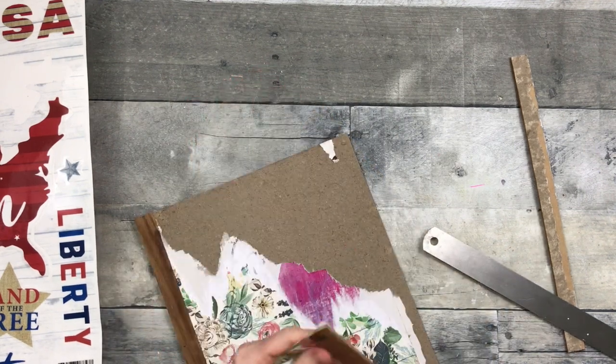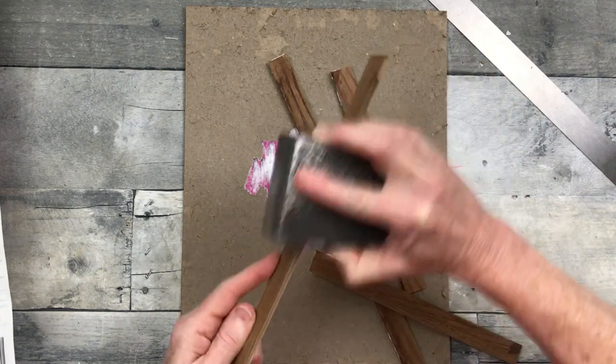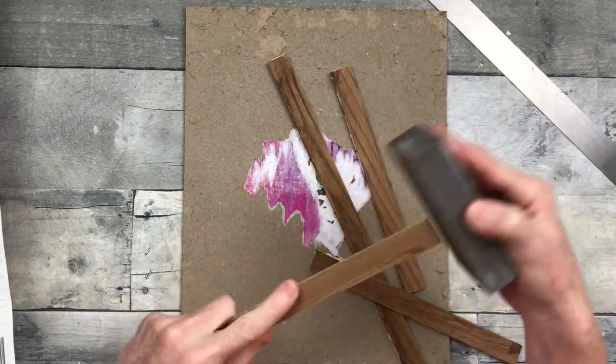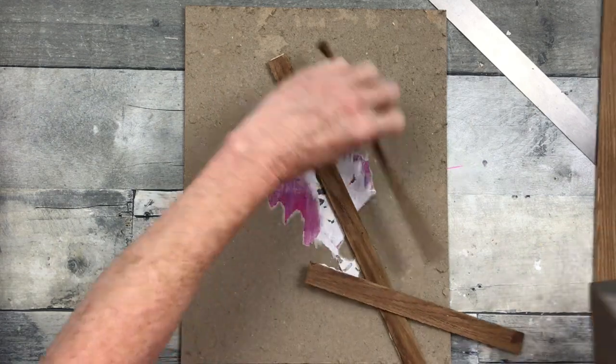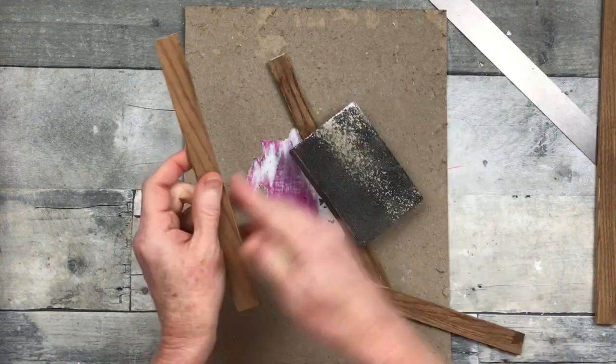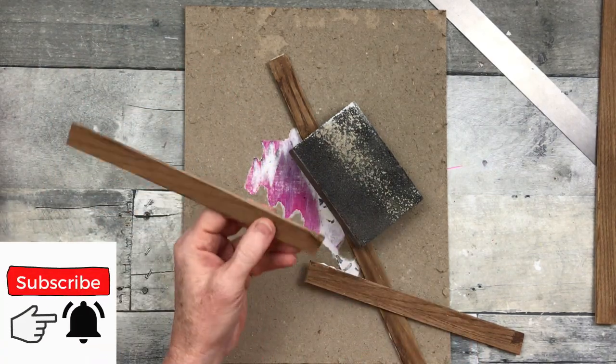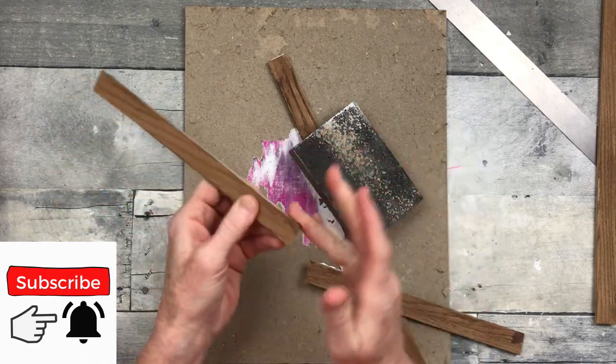When I did so, I was very happy to see that most of the paper comes off as well. I'm going to take my foam sanding block and go around all the edges to make sure that I've gotten the glue off and the pieces of paper that are left. You can peel that glue off the back by hand if you'd like.